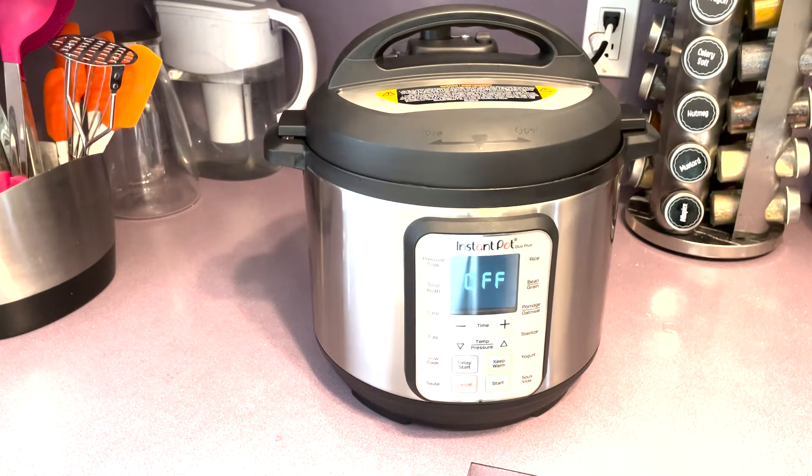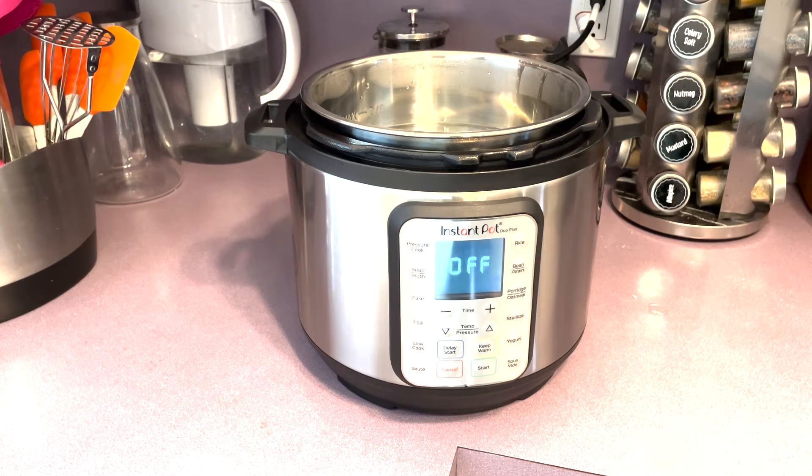While our ribeye's in the refrigerator doing its thing, we'll go ahead and get the Instant Pot ready for sous vide cooking. If you've never heard of sous vide, it's a great way to cook a thick steak — you almost get a foolproof, perfect cook, whether you like it rare, medium rare, medium, medium well, or well done. We're going to bring our water up to temperature and submerge our ribeyes, which are vacuum-sealed in plastic bags, into the pot of water set at 110 degrees. We'll put them in for about two hours, and that will bring the ribeye into equilibrium with the water temperature, giving us a perfect top-to-bottom cooked steak ready to go onto the cast iron. The Instant Pot makes sous vide cooking so easy.